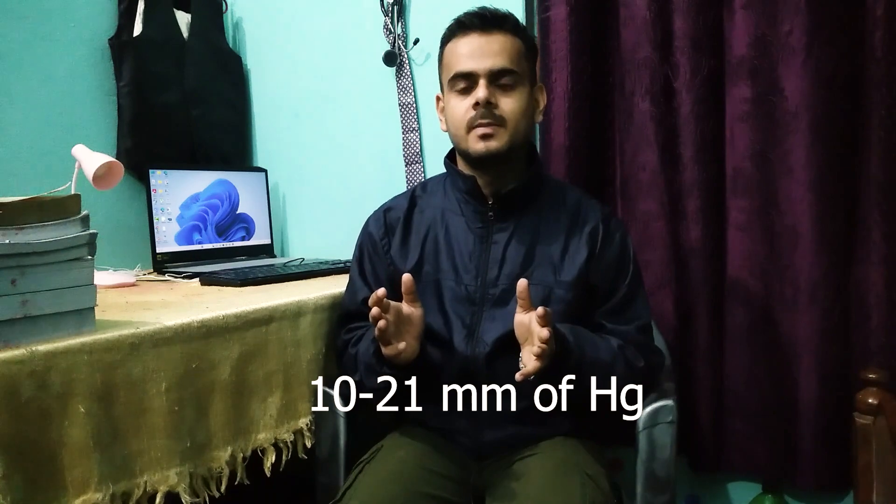The normal intraocular pressure is 10 to 21 millimeters of mercury. This pressure can increase or decrease — it can decrease in cases like ruptured eyeball and retinal detachment, and the intraocular pressure can increase in cases of glaucoma.